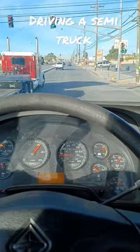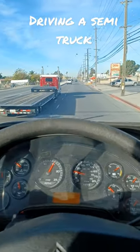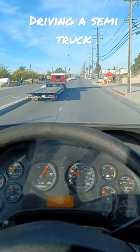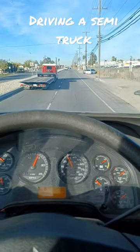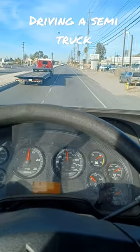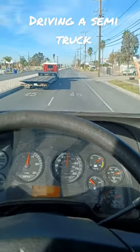And when you drive, see the two white lines right there? Make sure you keep it between the lines — greasy side down, shiny side up. Keep it between the lines, and every time you turn, all you gotta do is swing wide.